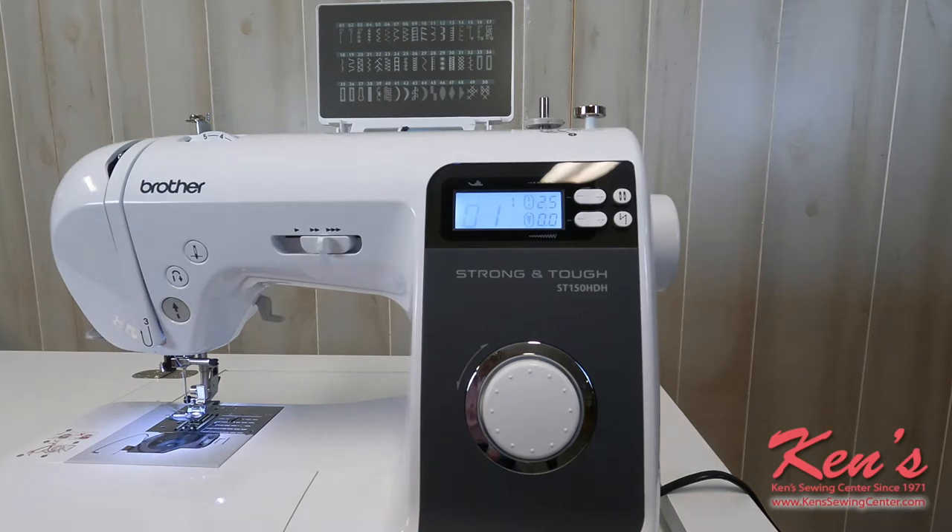First of all, this machine will have 50 of your most popular sewing stitches built in. You get straight stitches, overcast stitches, applique stitches, quilting stitches, heirloom stitches, one-step buttonholes, and some decorative stitches.